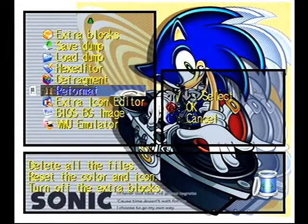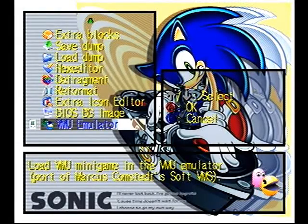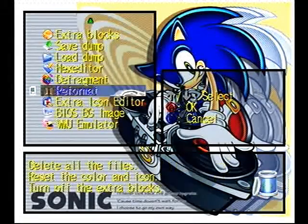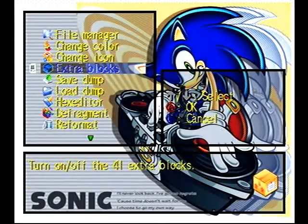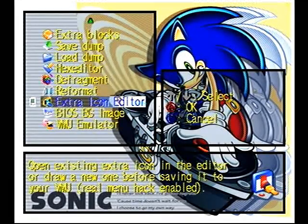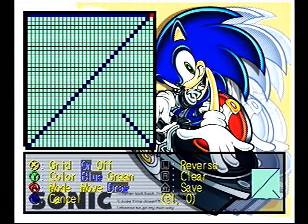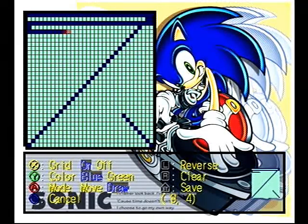What I really like is that you have a VMU emulator for all those VMU games. And then there's the extra icon editor. You can create like your icon for the front of your VMU.